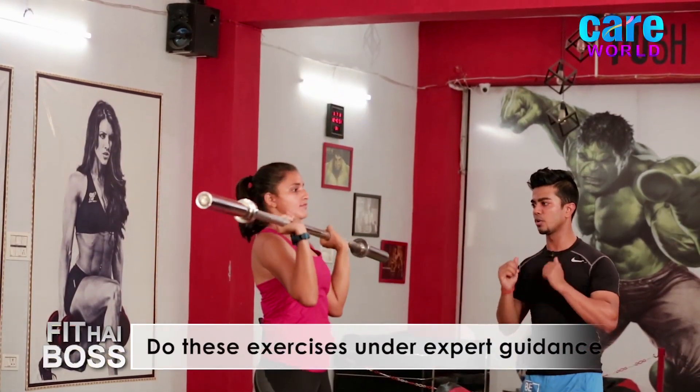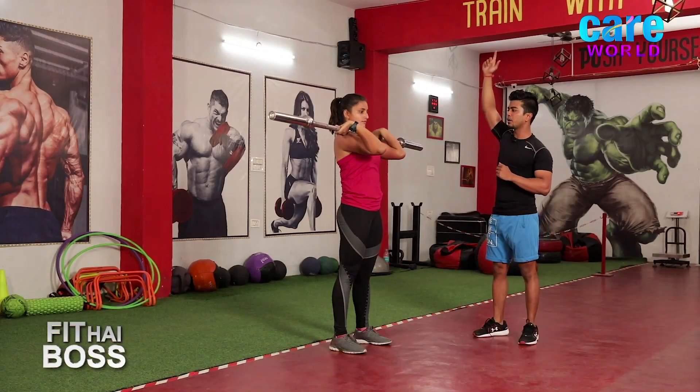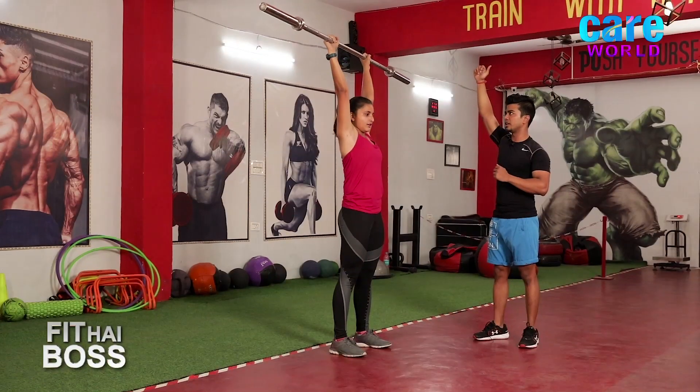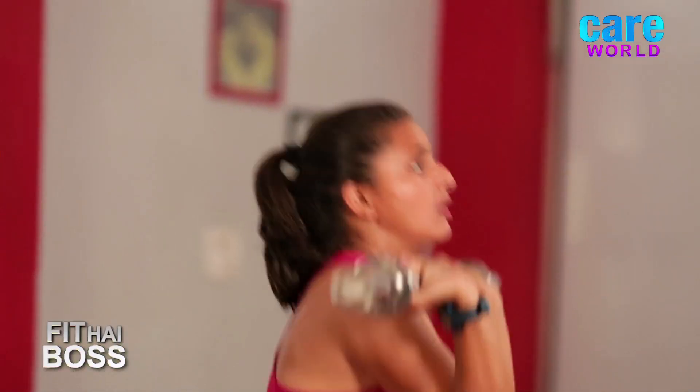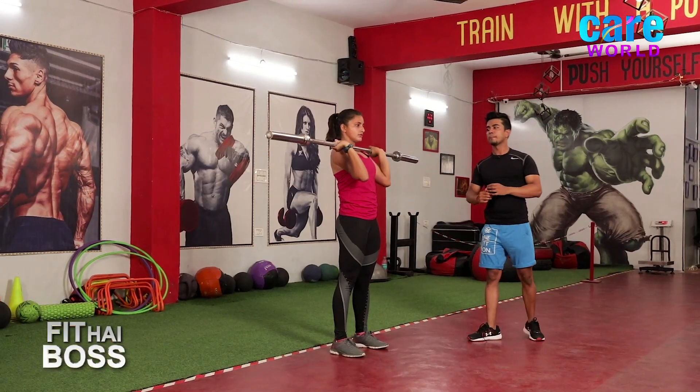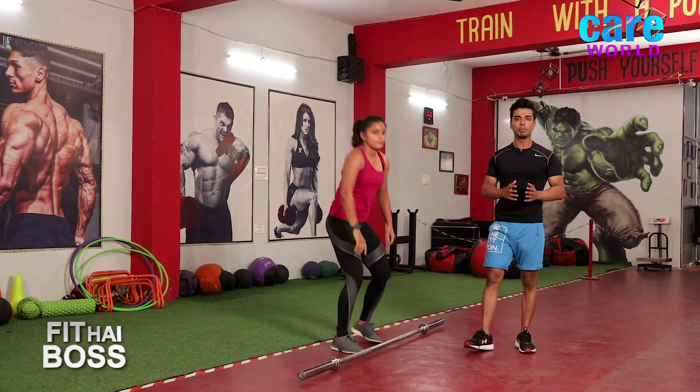Again, rack it on your shoulder. Dip and press up — very good, exhale. Back, dip, up, and down. Relax. We are done with the second movement.